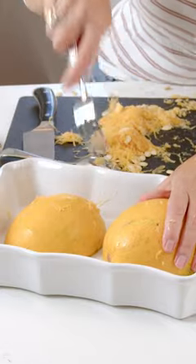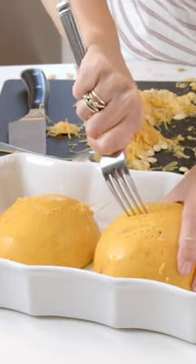To allow the steam to come out, you're going to stab the surface. You don't need to cover this. Put it in the microwave for 10 minutes at high power. Stick a paring knife into it, and if it easily pierces the skin and goes into the flesh, then it's ready.